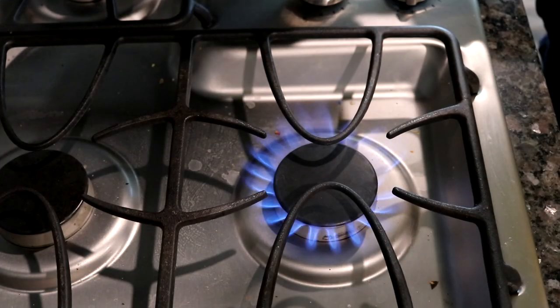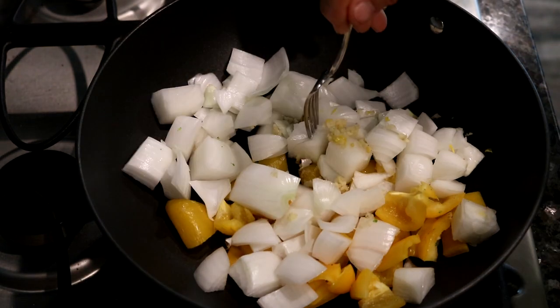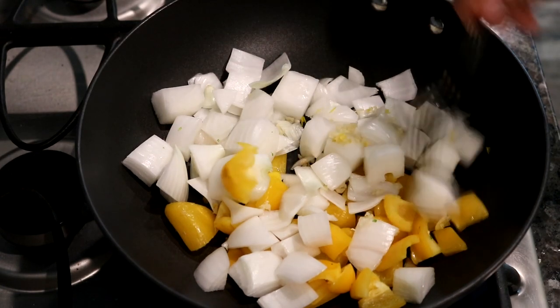It's on high right now. I don't use oil, so this is what we're going to do first. You want your onions to be translucent, as clear as possible without burning. You don't want to brown them too much.